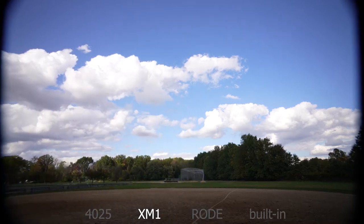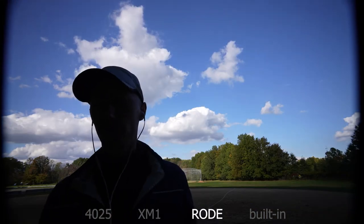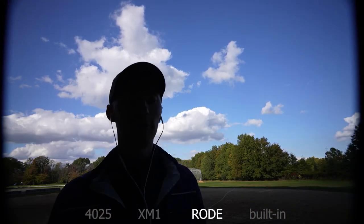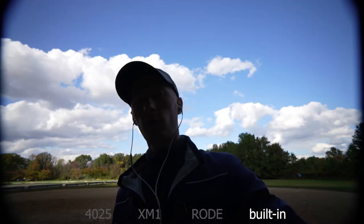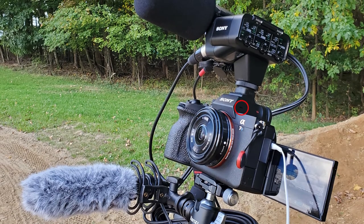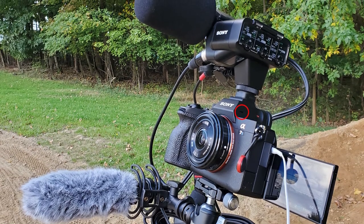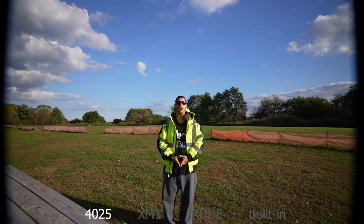Now I'm on the side of the camera testing the Rode Video Micro. And of course, the stereo microphone built into the Sony A7S3 camera. Right now I'm on the side of the camera in a different environment.